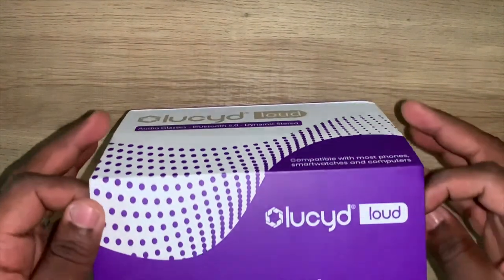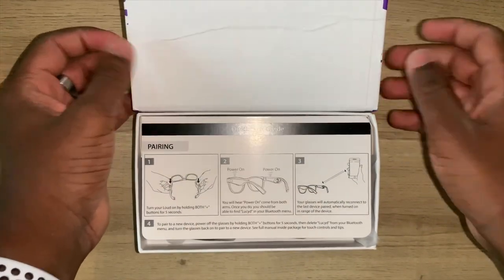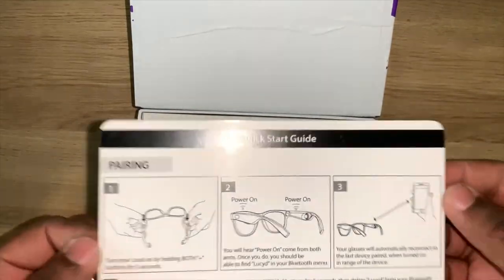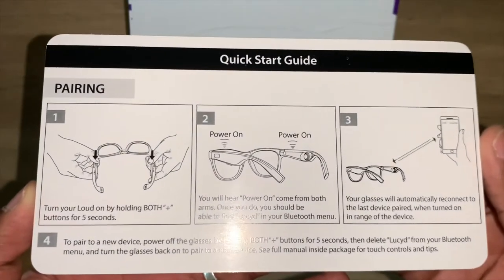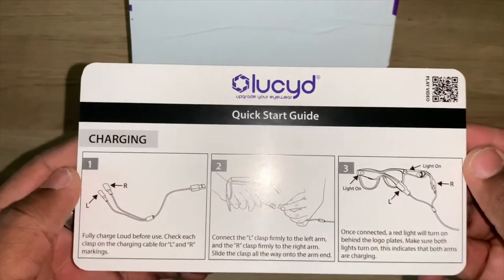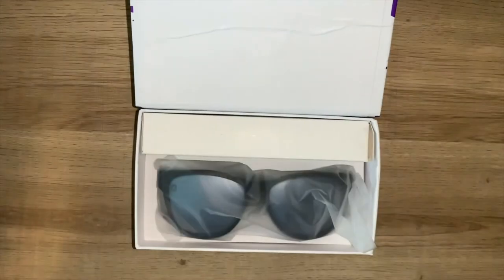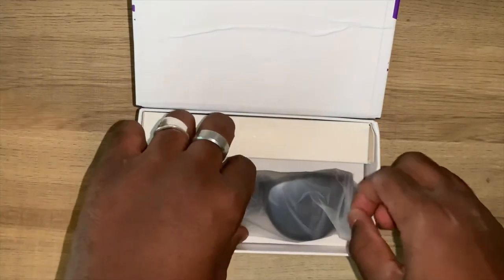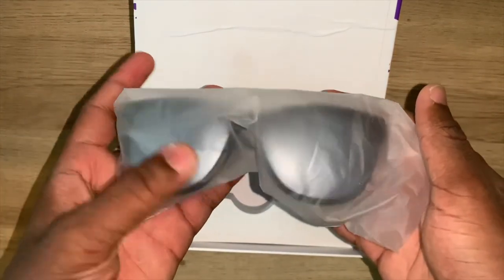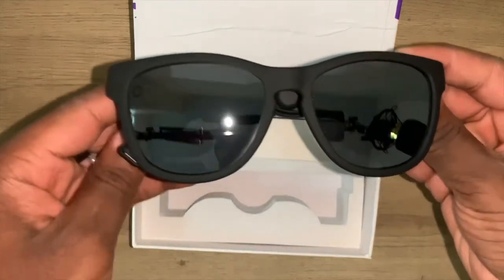Let's open this up. I do love the presentation on this. The first thing we see when we get into the box is actually a quick start guide. It shows you how to charge it and how to pair it to your phone, which I will demonstrate later in the video. And there are the glasses — they actually look pretty cool. Let me take off this plastic wrap here.